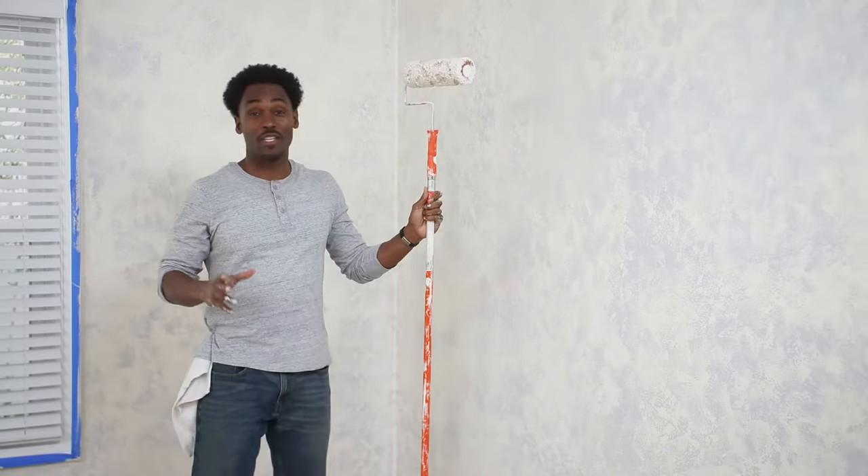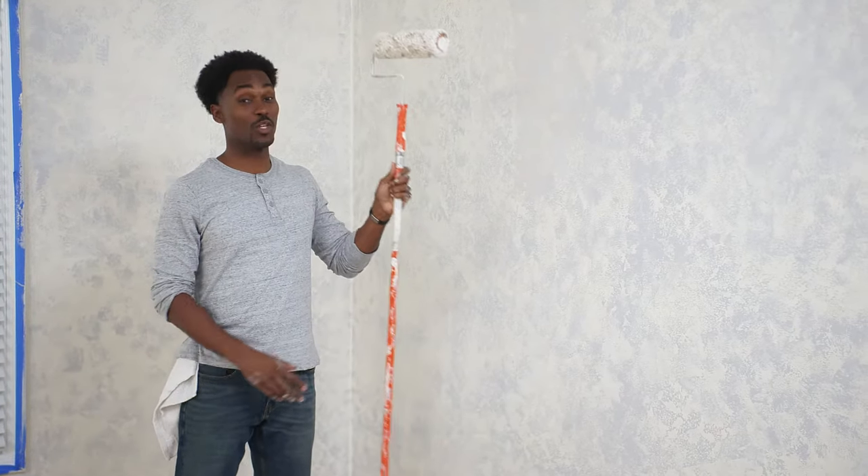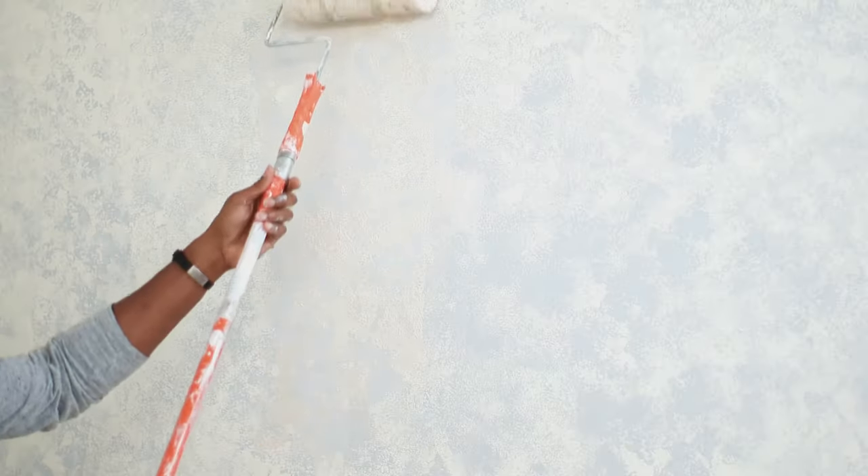After we have given the paint time to dry, let's roll on a tan color over the gray. You can use a sponge roller to cover your wall faster.